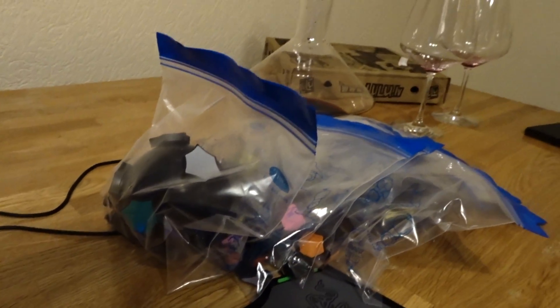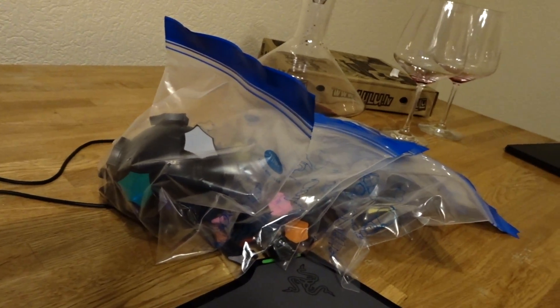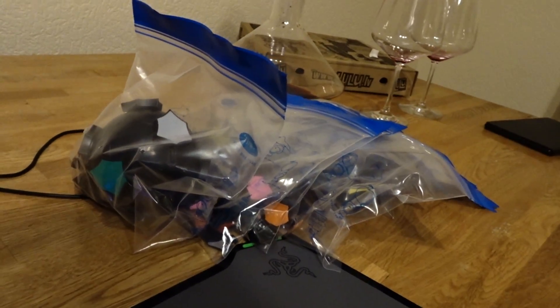I will just start assembling it and when I'm close to the end then I'll film it. So here's my progress.